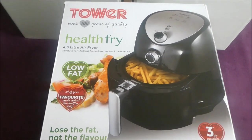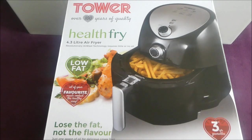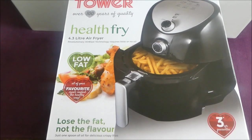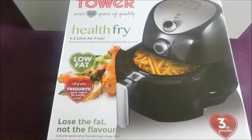My third item is an air fryer — the Tower one from Argos. It's apparently got a three-year guarantee on it and it says 'lose the fat and not the flavor.'